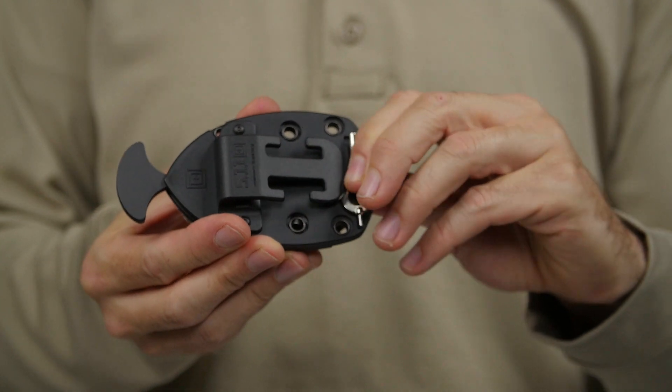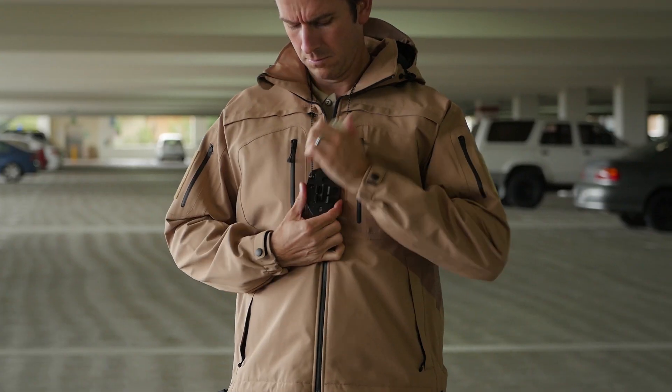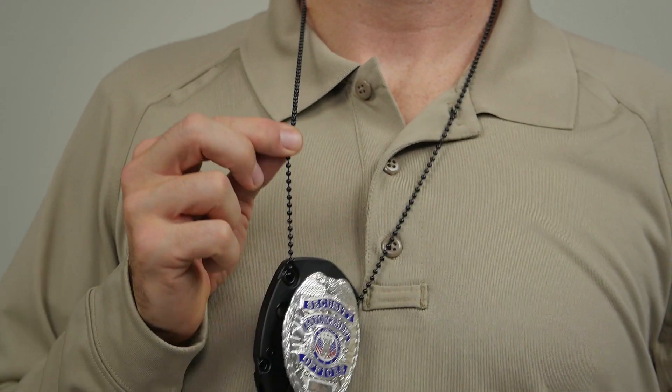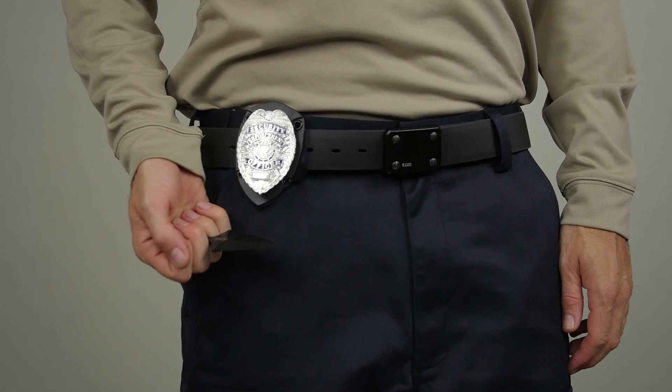There's also a hidden compartment at the rear for a backup handcuff key. Built to accommodate Shield Badges with vertical attachment pins, the Shield Badge Knife Holder includes a breakaway neck chain and belt mounts for multiple carry options.